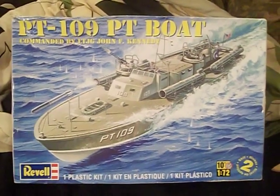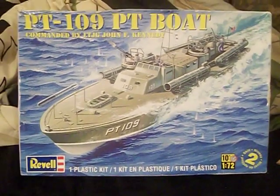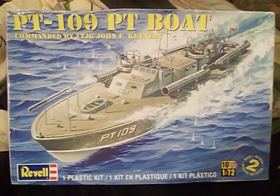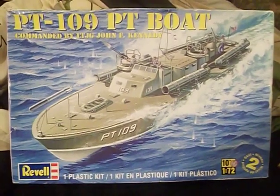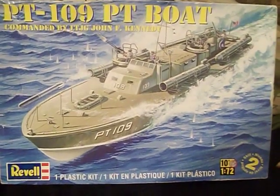Wubba lubba dub dub! What is going on everyone? It is I, your boy, everyone's favorite jack of all trades with the foul mouth. Thank you for joining in to part two of Project Kennedy, the PT-109 PT boat by Revell in 1/72 scale.